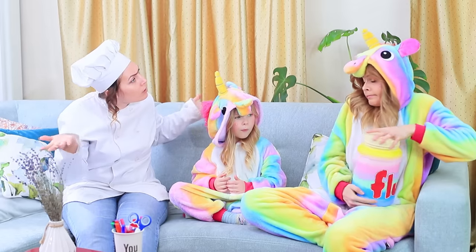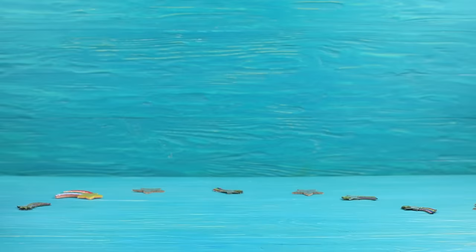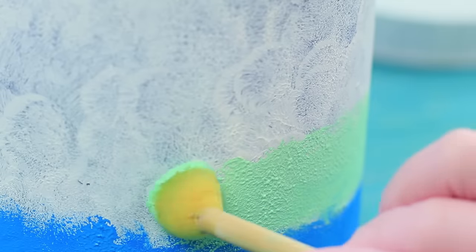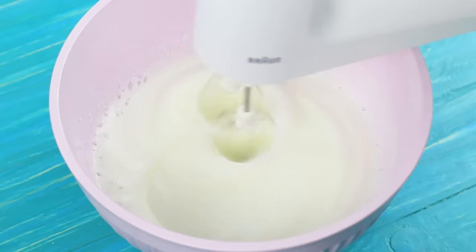The unicorn starts stress-eating her sweet marshmallow fluff! Cover a big container from protein powder with acrylic primer. Coat it with a rainbow of acrylic paints and make a gradient! Beat six egg whites into thick foam.